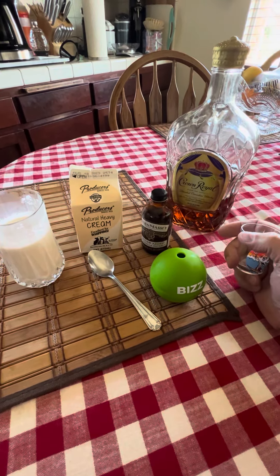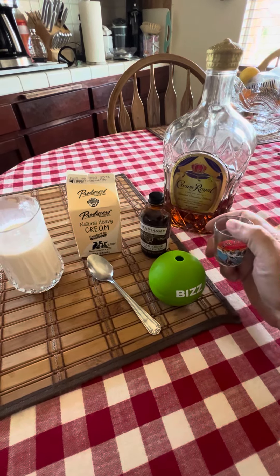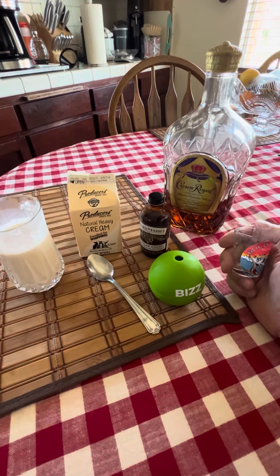For me, if I have one of these beverages, it's only one per day. But as it is, I probably enjoy this about once a week.